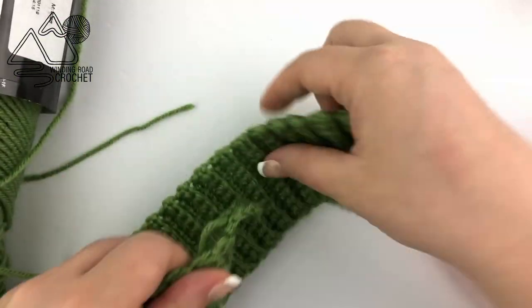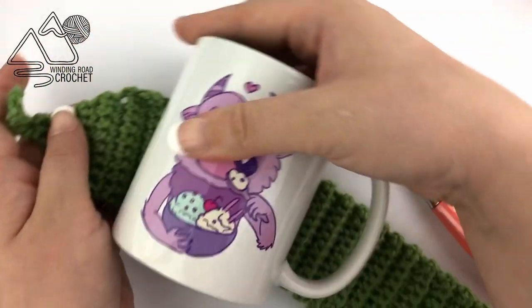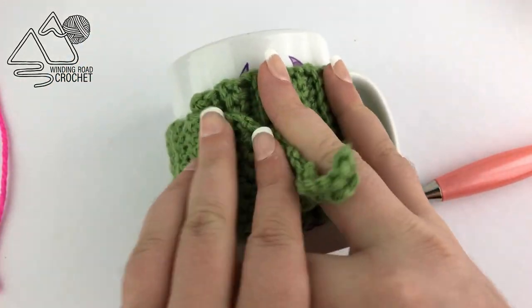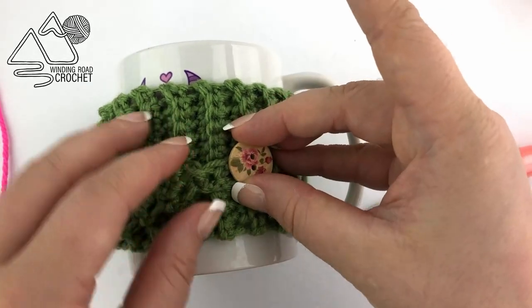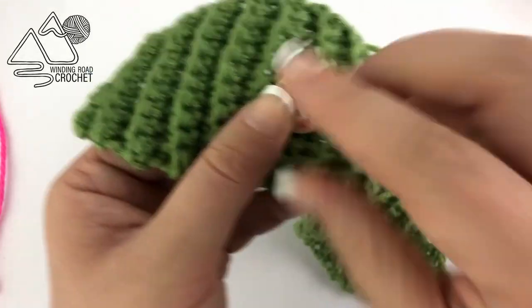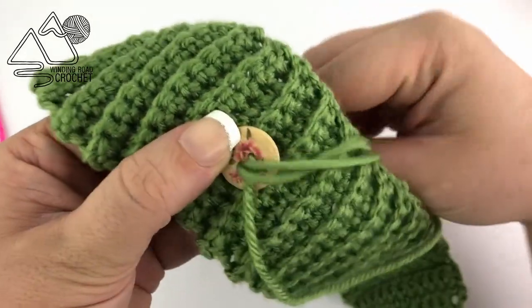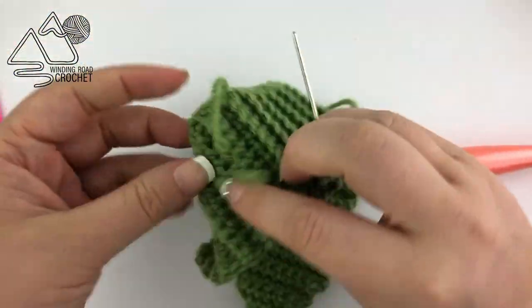Do the exact same thing on the other side — just make sure you take it down a few rows more into the project as you weave it in. The last thing we need to do is sew on our button. I'm going to grab my mug, wrap the cozy around, and decide where I want to place my button. To fit a standard cup and a standard travel mug, I like to sew my buttons to the 37th row, but you can always test it with your favorite mug.